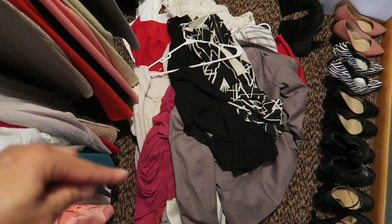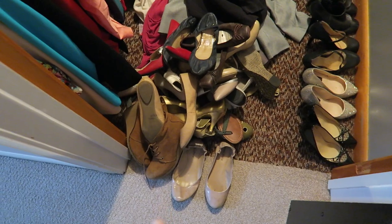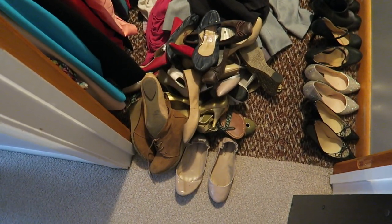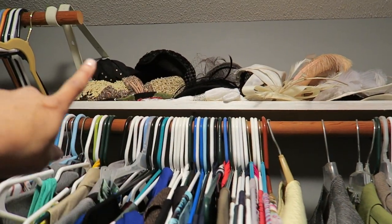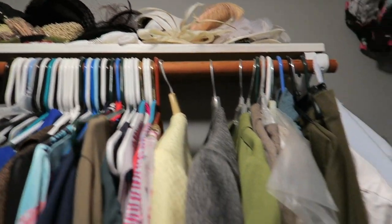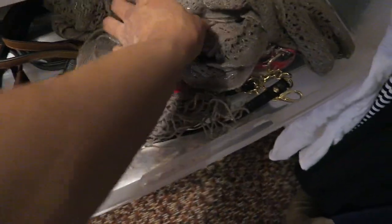These are the clothing items I've decided to get rid of, and these are all the shoes I'm getting rid of. Of the bags, I'm getting rid of these two. Next I'm just going to get rid of some of these hats and then go through these drawers. I have a lot of those straps that come with the bags.